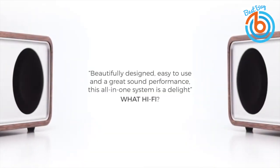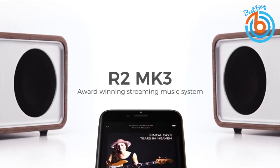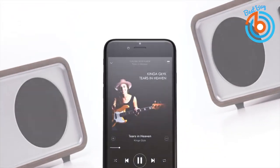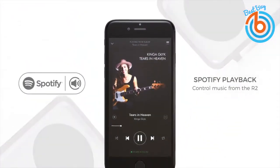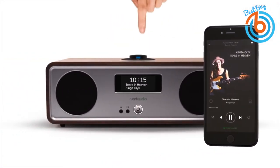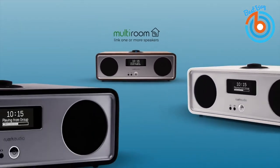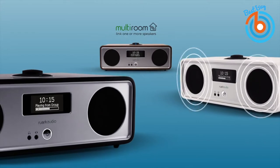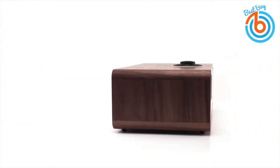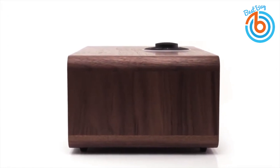This is the Ruark Audio R2 MK3 streaming music system. Stream music wirelessly with this all-in-one gadget, which offers multiple ways to play your favorite songs. Apart from internet, FM, and DAB tuners, the R2 MK3 also provides Wi-Fi, Bluetooth, and Spotify Connect. With Spotify Connect built-in and a Spotify Premium account, you can select the R2 as your playback device, with a vast library of over 20 million tracks.